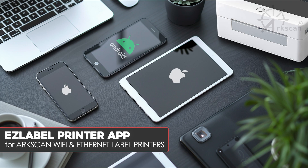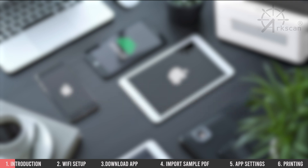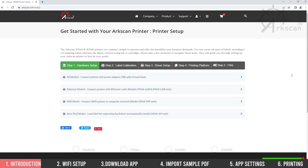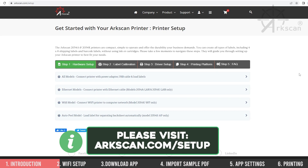In this video we will demonstrate how to print to your ArcScan Wi-Fi or Ethernet network label printer from the EasyLabel app using your iPhone, iPad, or Android device and print a sample shipping label. Please note that these instructions may vary slightly depending on the version of your tablet or phone. It is also necessary that your ArcScan printer already be set up and connected to your Wi-Fi or Ethernet network. If you haven't already done so, please visit arcscan.com/setup for more information on how to get your printer connected to your network.